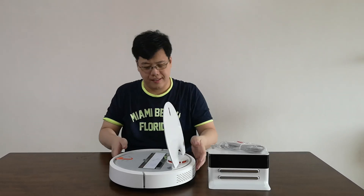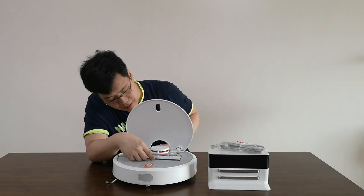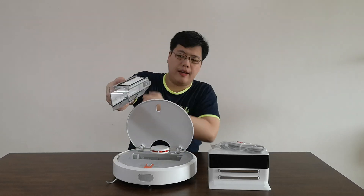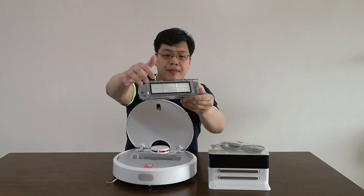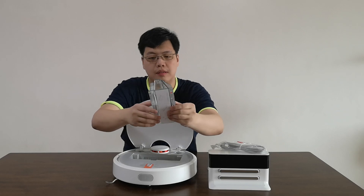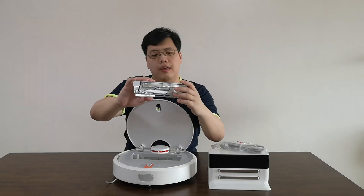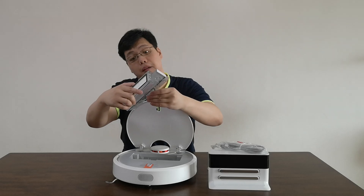You can open the top. So let me show it to you — you can open it. I think this is the dust bin, and all the dust will be collected here. This is the filter. The way to empty it: you lift it up and tap it on your waste bin so everything will come out of the vacuum.